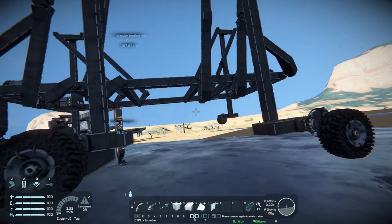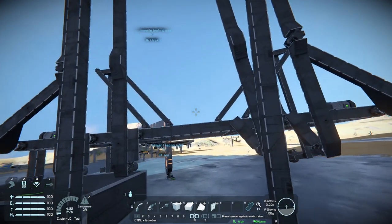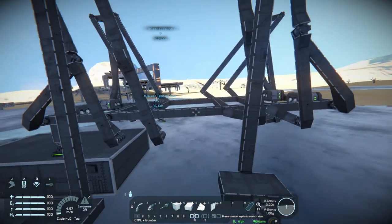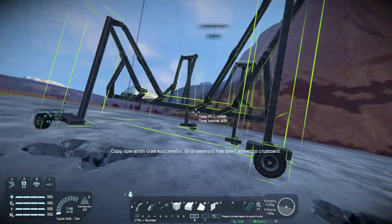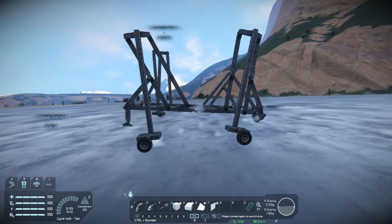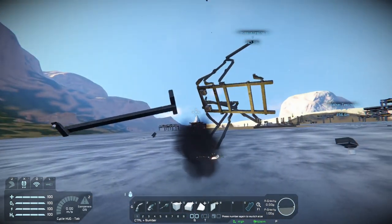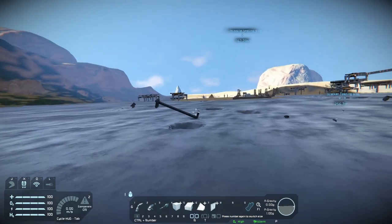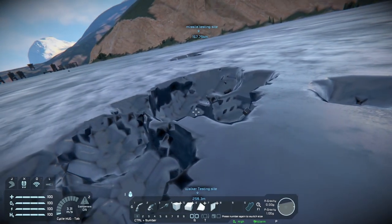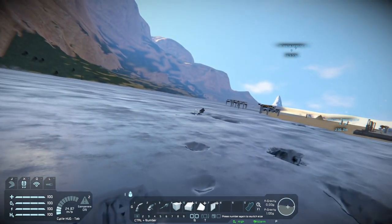I added some wheels for extra suspension because I hoped it would fix the issue. I think one of the main issues is that I built it out of heavy armour, so it's quite a heavy mechanism. I don't think anyone's ready for this — and yeah, Clang really, really hates me. It started off looking like it's going to work beautifully, but no. It's not going to work beautifully.